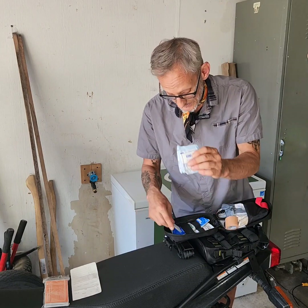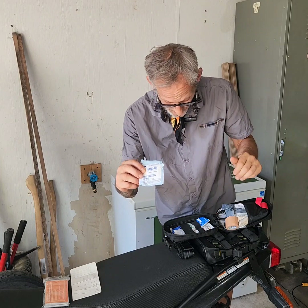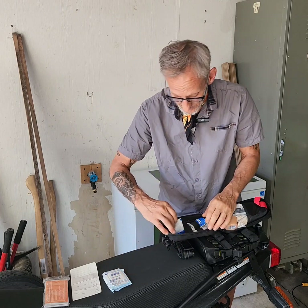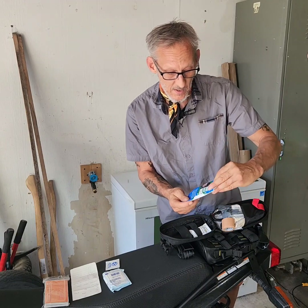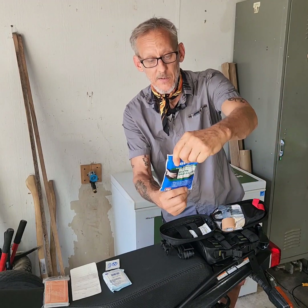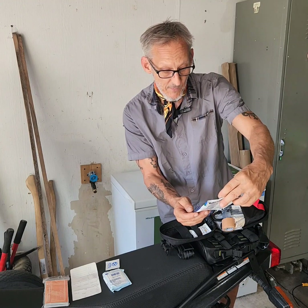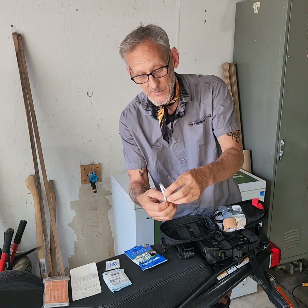I keep small gauze bandages in here — just a few right now, though I'll probably get some bigger ones. I've got some alcohol pads, and I've got one gel-soaked burn dressing in here that's actually quite large — it's a four-inch by four-inch. I keep several of these.